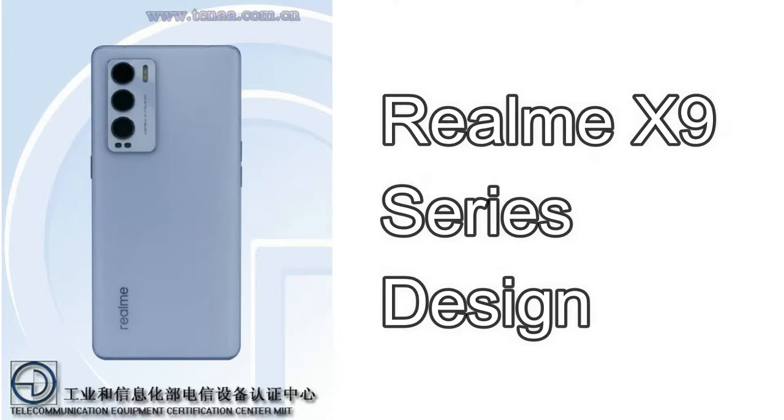Hey guys, welcome back to my channel. In this video, let me talk about the Realme X9 series smartphone. We have already posted some videos related to the Realme X9 series, but now as per the 10on listings, some first look render images have been revealed related to the Realme X9 series. These first look images might be of the Realme X9 Pro smartphone, since it comes with higher standard specifications.